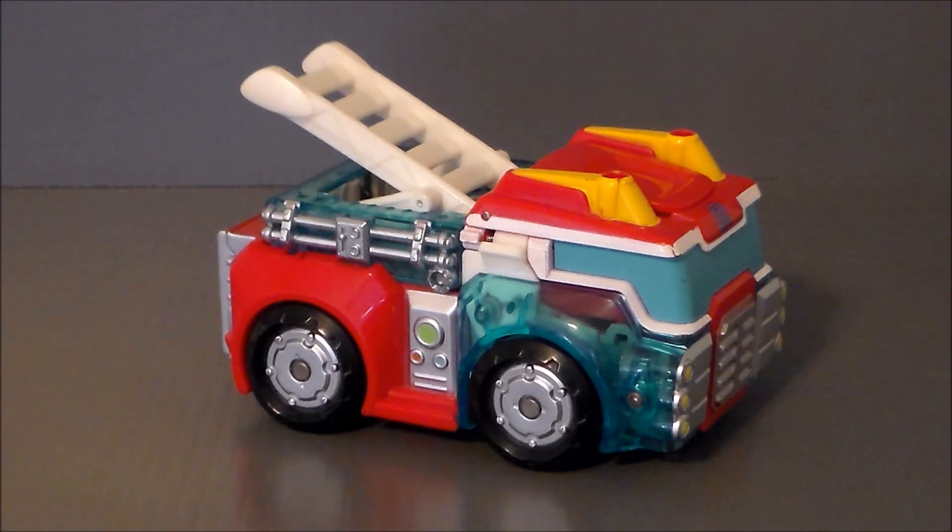Hey guys, Ultramaximus back with another Rescue Bots review. This time we're taking a look at the Transformers Rescue Bots Energize Heat Wave. This is, I believe, the second wave of Rescue Bot figures to come out.